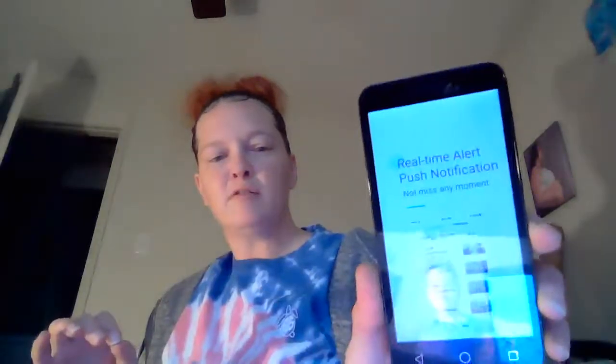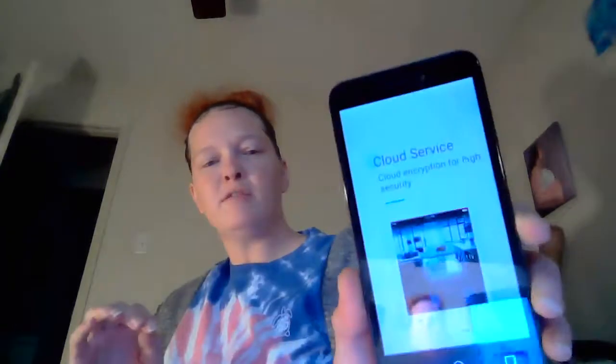Cameras are in guard mode. Swipe over — two-way audio speaker, you can listen and speak in one. Real-time alert push notification, and cloud service with cloud encryption for high security.